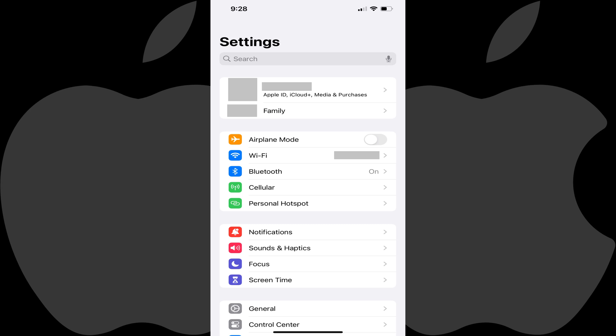Step 1: Open the Settings app on your iPhone. You'll land on the Settings menu.